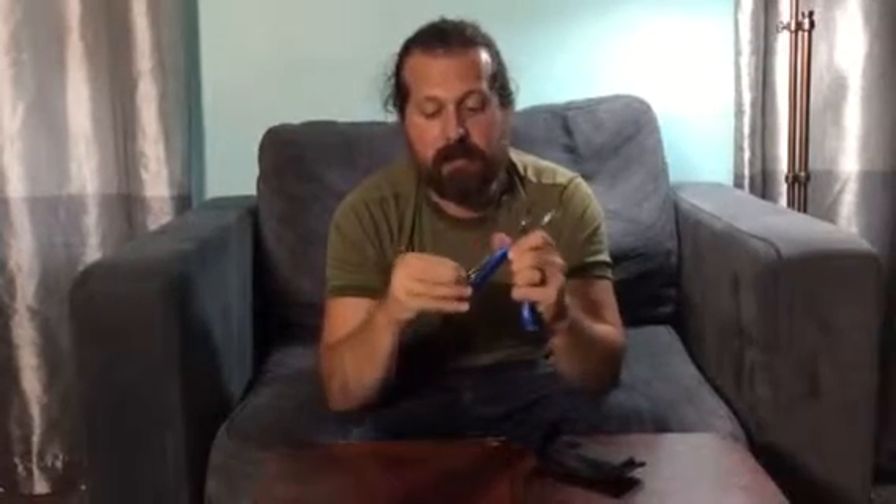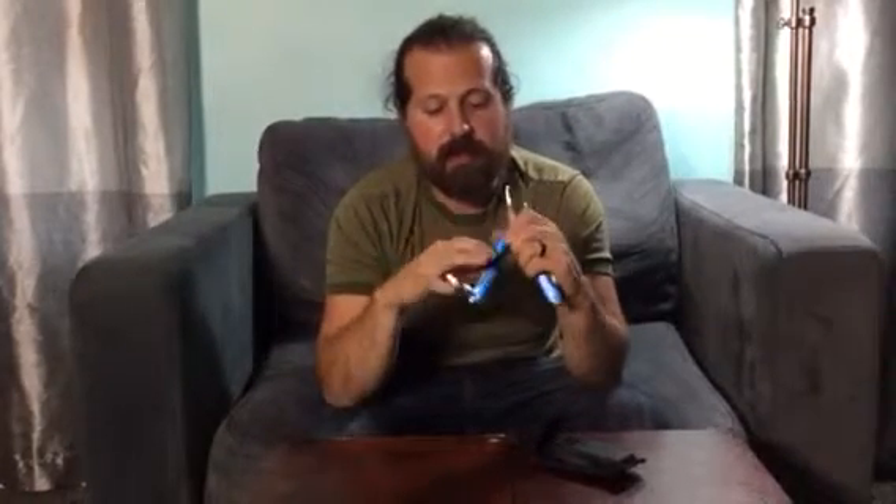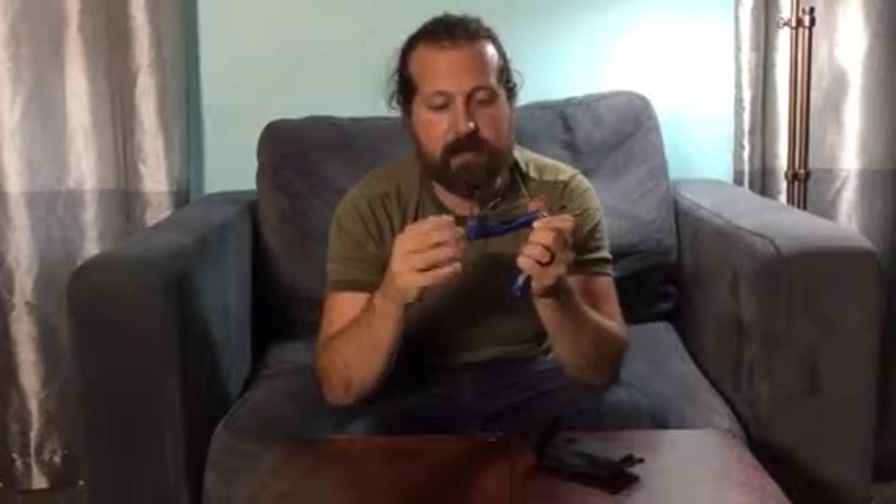On this side you have a knife. You have a flat head screwdriver. And you also have a Phillips head screwdriver.